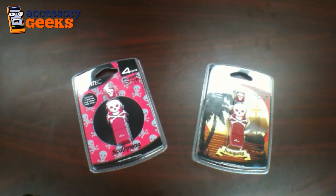Hey guys, this is Jong with AccessoryGeeks.com and today we'll be looking at some more flash drives from a company called EmTech. If you've seen a previous video, you saw a whole zoo of animals that EmTech had turned into flash drives. And now they have another set that they want to use to differentiate themselves from other standard USB flash drives. There's a little pirate theme here.